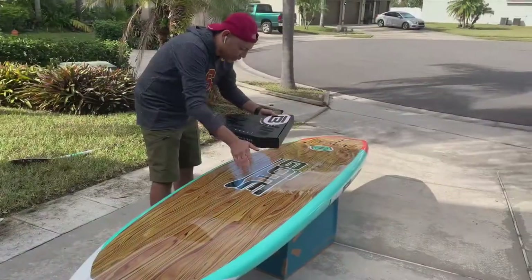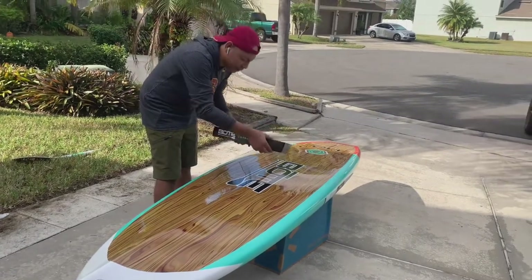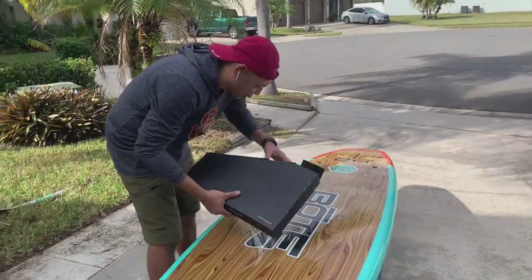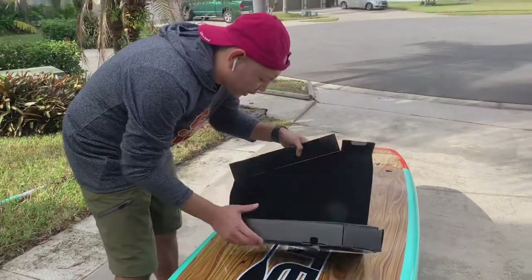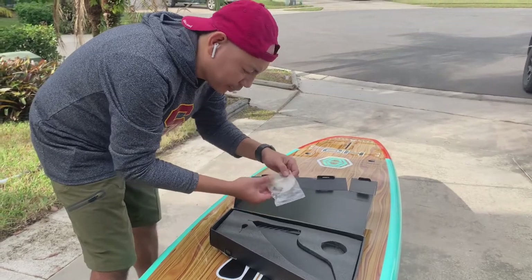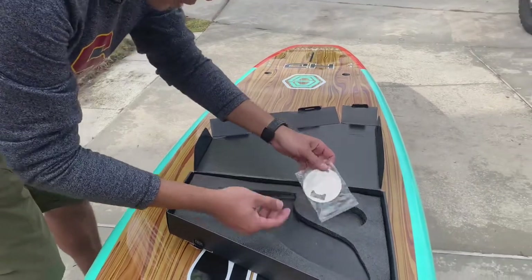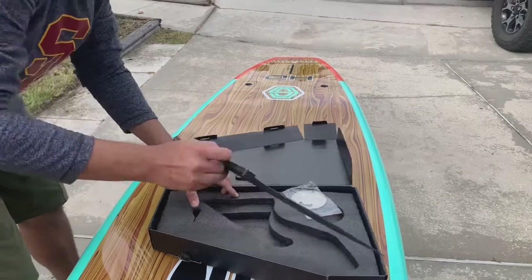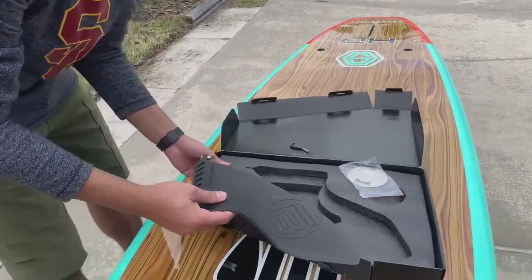So as you saw earlier, this came with the board — it says owner's box right on it. Let's take a peek at what's inside. It's got to be the center fin. Yep, center fin it is. Looks like a bottle opener — wear it around your neck, I suppose. Flavor Flav! That is a clock. That's the key. And that is the center board, so let's put this away.